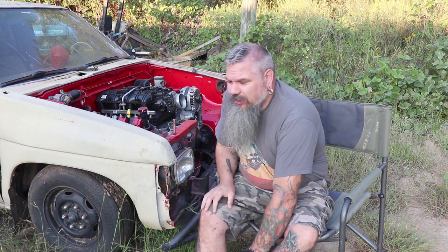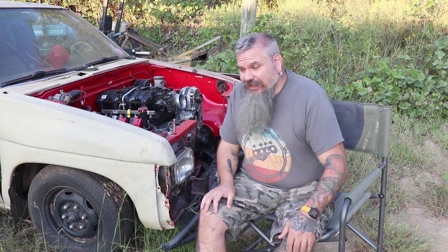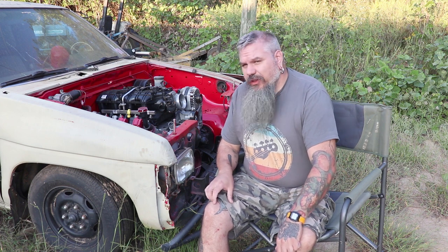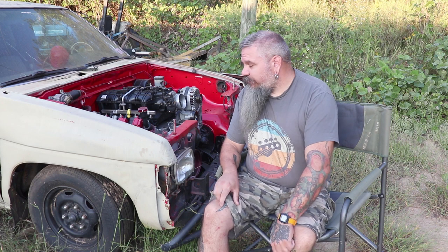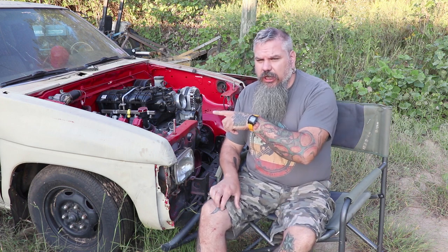Alright, let's do a beer of the weekend video — it's been a minute since we've done one. I think the last one we did was actually with this truck; I think we were starting the taking out of the old motor. So we'll start with the truck.